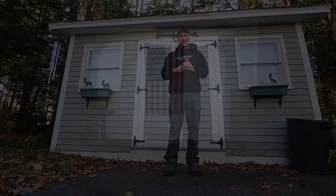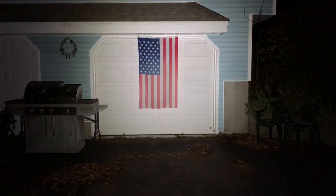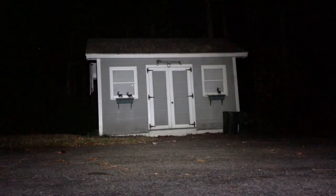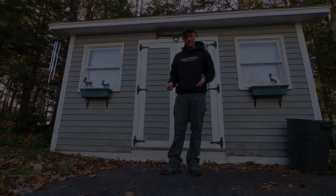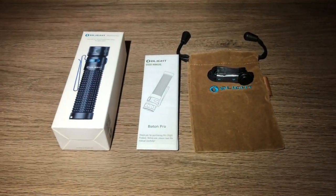Let's get to the beam shots. It's a flood — it is beautiful, soft. I love it indoors. Starting in the basement with Firefly Mode at 5 lumens, it will last 9 days, great for low-impact viewing. The next setting is 30 lumens, lasting 55 hours, throwing 15 meters — great for indoor use and probably the one I've been using the most.